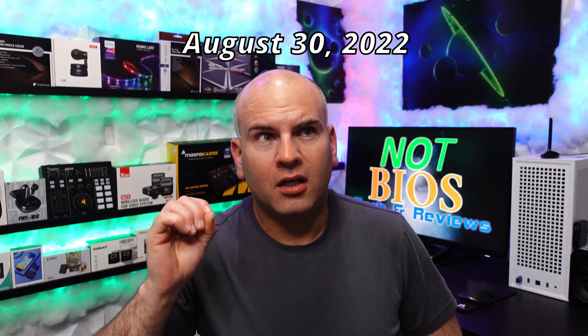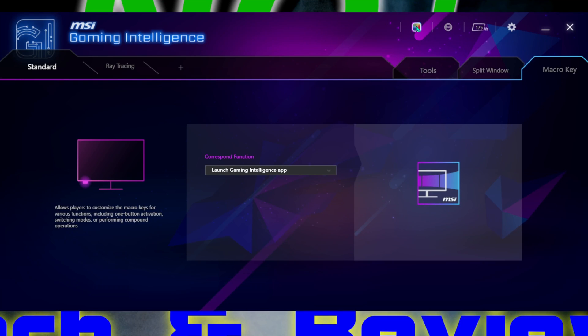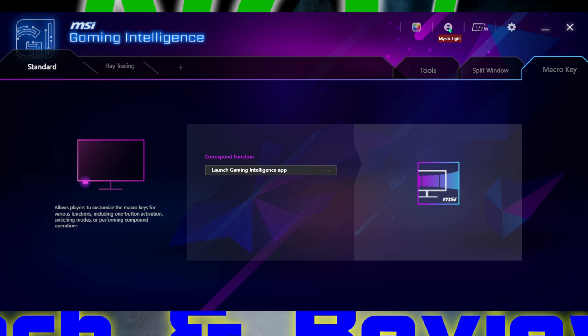With our newest update, if you have Gaming OSD installed — Gaming Intelligence, I believe it's called — get rid of it. The new version released August 30th does not uninstall the old software, so uninstall it manually, then install the new one. Here we have the MSI Gaming Intelligence software. We can see TrueColor — that's your configuring software to change your settings — then Mystic Light for your RGB at the back of the screen, 175 Hz overclock if you have overclocking mode on, and your settings, which is what you want to go to.